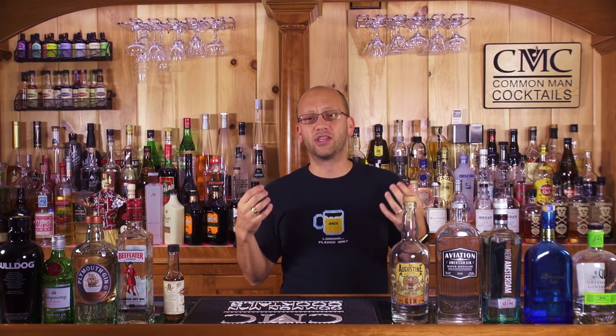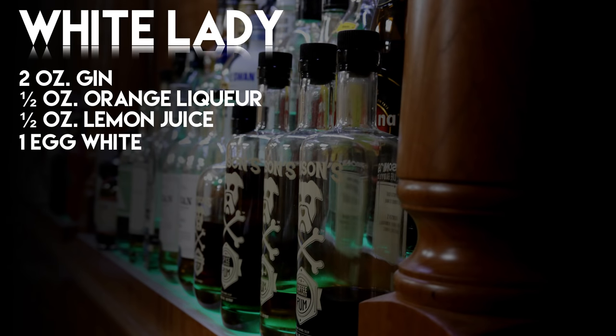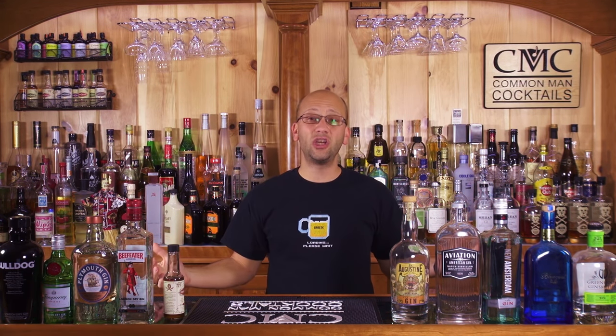Next up, a great historical cocktail from 1919 or beyond — I think this was created at the Savoy Cocktail Bar — is the White Lady. That is two ounces of gin, a half ounce of orange liqueur, a half ounce of lemon juice, and an egg white. So now we bring in a little bit of orange liqueur — again, think citrus. You'll also see no other sugars in here, yet the orange liqueur sweetness plays against that sour. But in the end, it's a sour cocktail.